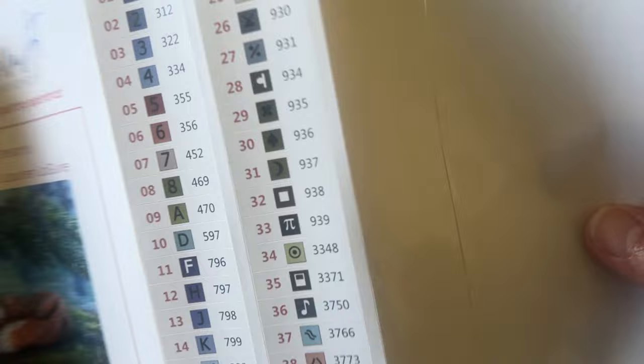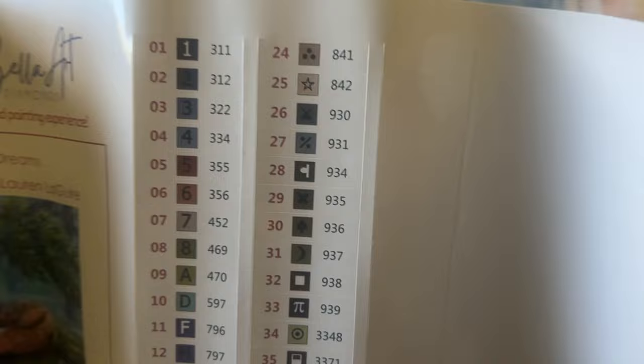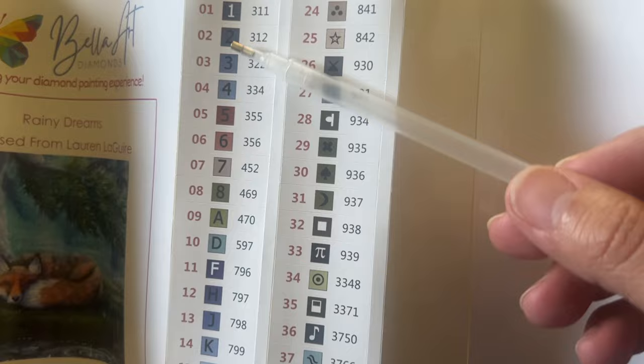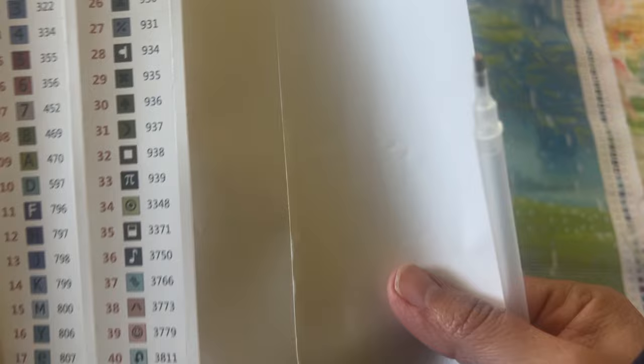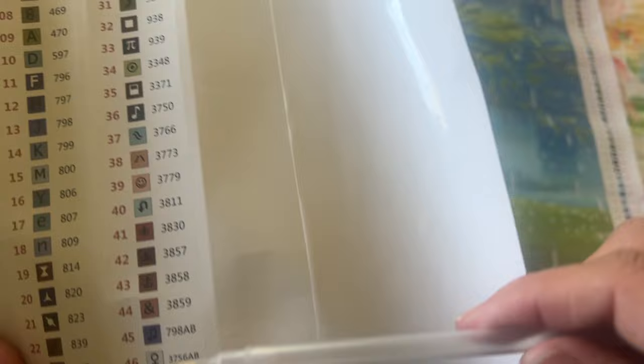We have 46 colors and two ABs. The ABs are going to be a brown and a light gray. I love that the symbols here — the numbers one through eight match up correctly. Like sometimes you'll see a four but it's a five — so this is really great. It goes all the way up to eight, then you have some letters, and then you go down into the symbols. Bella Art Diamonds doesn't put all these different arrows going every which way — so that's really nice.